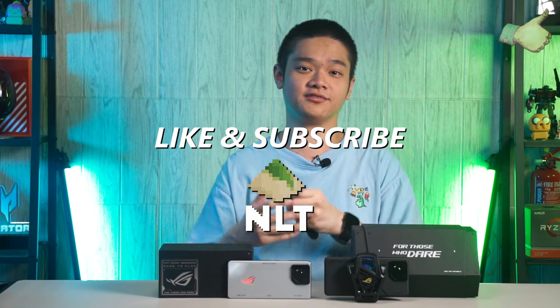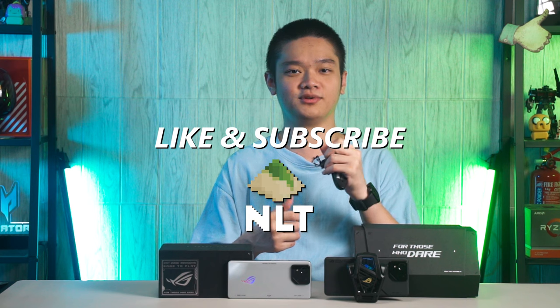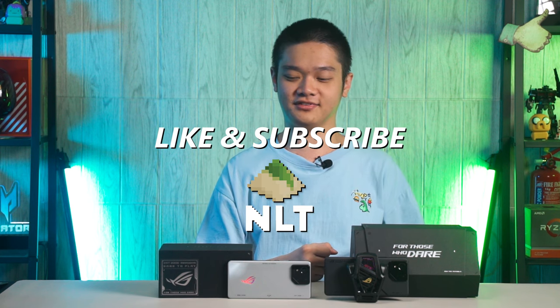So are you going to buy the new ROG Phone 8 series of gaming smartphones? Let me know why or why not in the comments below, and we'll see you in the next video.